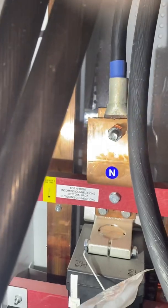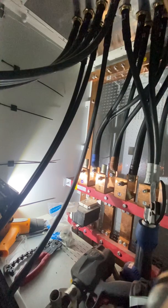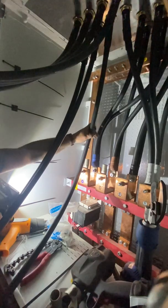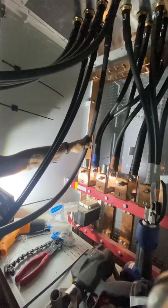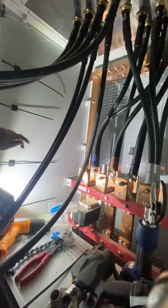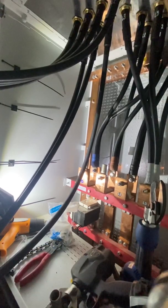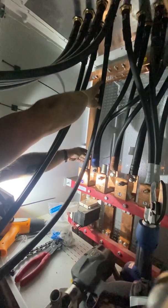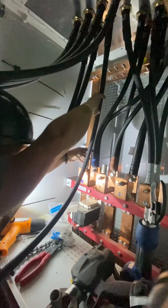Now we're going to measure this cable onto that lug using the tie wrap. I've already bent the cable into place - give it a quick bend, there we go. I'm going to put the tie wrap on there, to the front of the lug.